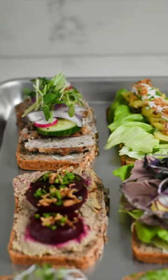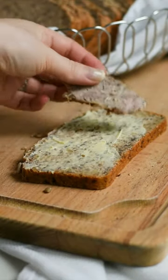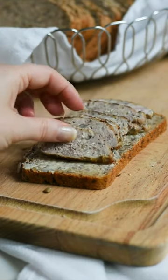Welcome to day two of sharing our favorite open-faced sandwiches. Today we are making a sandwich with Danish meatballs, aka frikadeller. We're starting off with a piece of rye bread, layering on butter, and then putting on slices of Danish meatball.